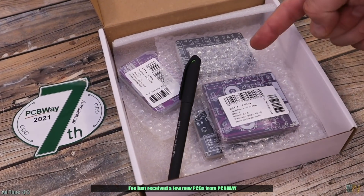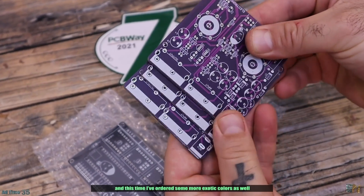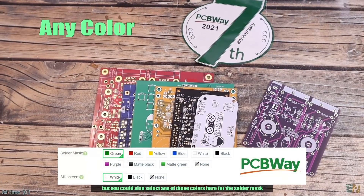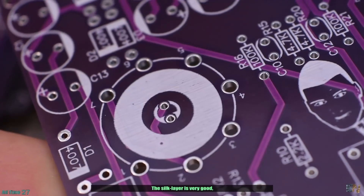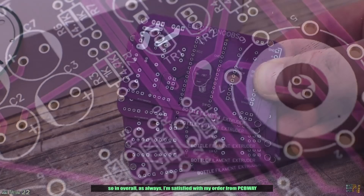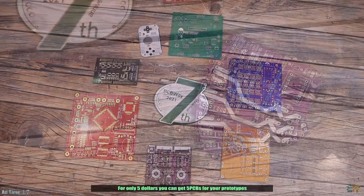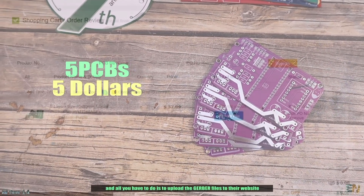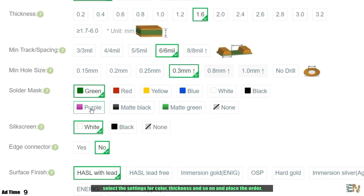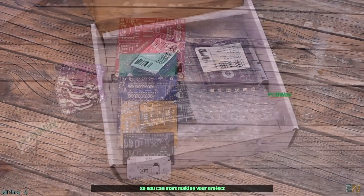I've just received a few new PCBs from PCBWay and this time I've ordered some new exotic colors as well. Look how nice they are with this shiny purple, but you could also select any of these colors for the solder mask. The silk layer is very good, the pads and tracks are perfect and precise, so overall, as always, I'm satisfied with my order from PCBWay. For only $5 you can get 5 PCBs for your prototypes — just upload the Gerber files to their website, select the settings for color, thickness and so on, place the order, and in a few days you receive your awesome PCBs so you can start making your project.